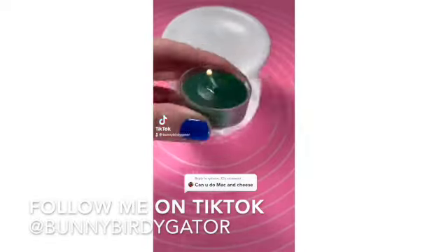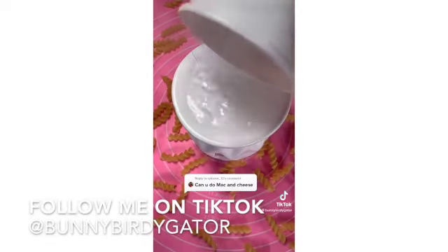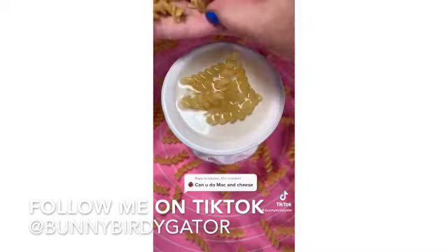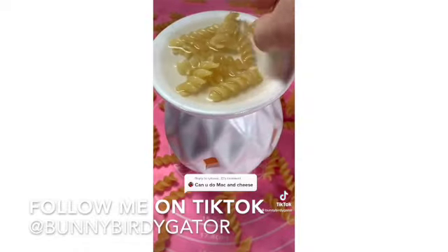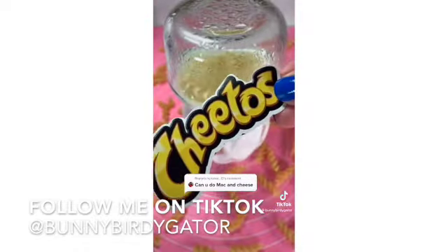Can you do mac and cheese on the wax melt burner? Of course — Flamin' Hot Cheetos mac and cheese, that is. We have to start a new Gordon Ramsay chain. He's going to absolutely detest this. I have to hear what he has to say.